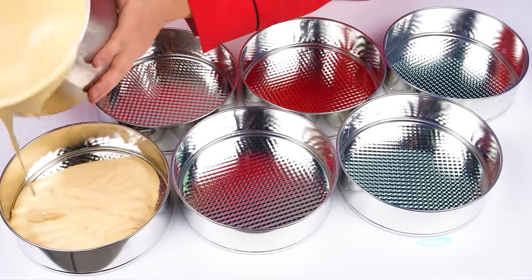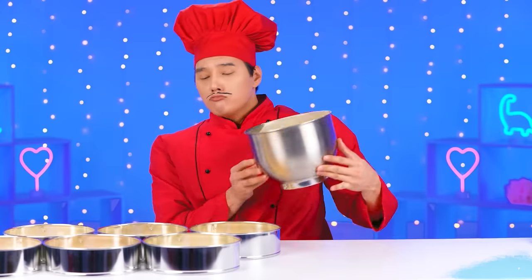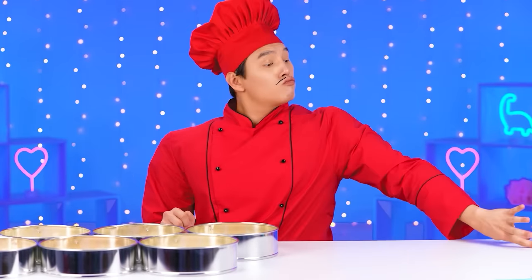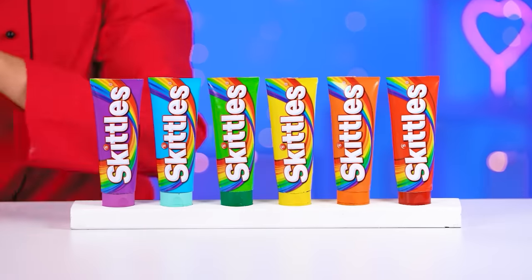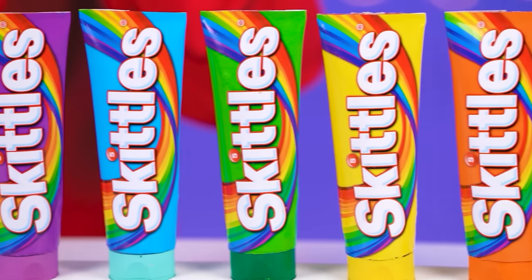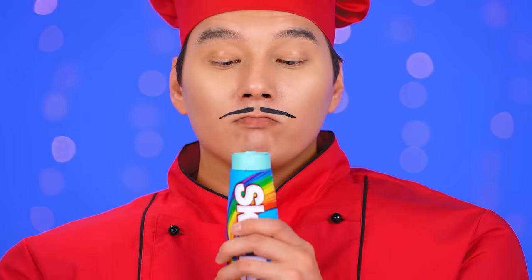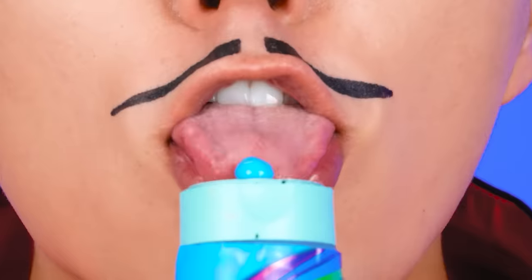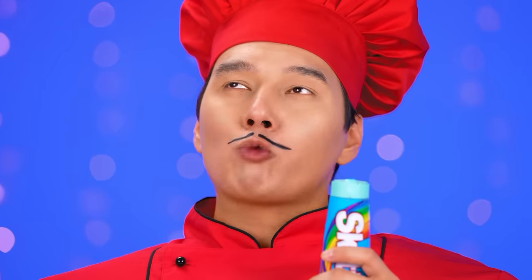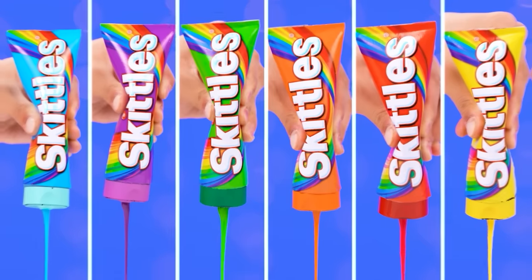This is a baby. They like sweets. I have already prepared the dough for biscuits. We pour it into molds. And now the most interesting thing — it's coloring. I recently bought some new dyes. I really want to try it. Let's start with this one. It's very tasty. Let's pour the dyes into our dough.